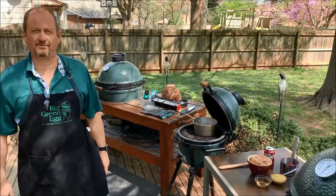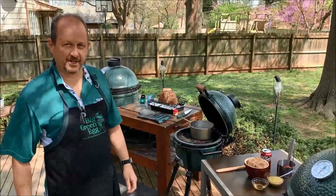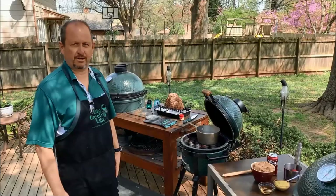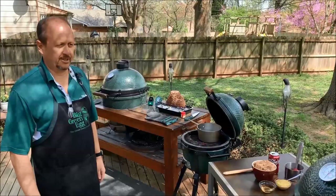Hello everybody and welcome to another episode of the outdoor home stay at home live cooking demonstration series. We're coming to you live every day over the next 30 days showing you different recipes. Our message is just because we have to stay home doesn't mean we have to stay inside. Today, with Easter coming up on Sunday and a lot of people liking to do ham, we're going to show you my favorite way to do an actual ham.